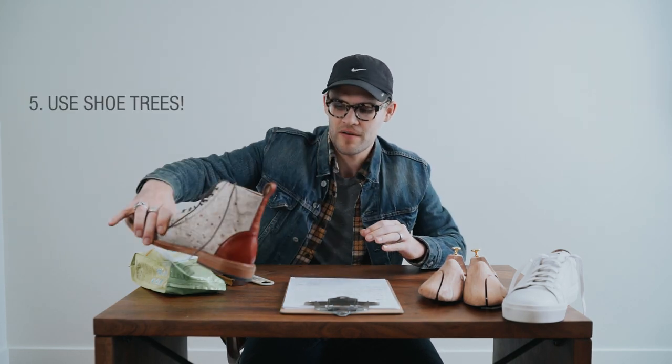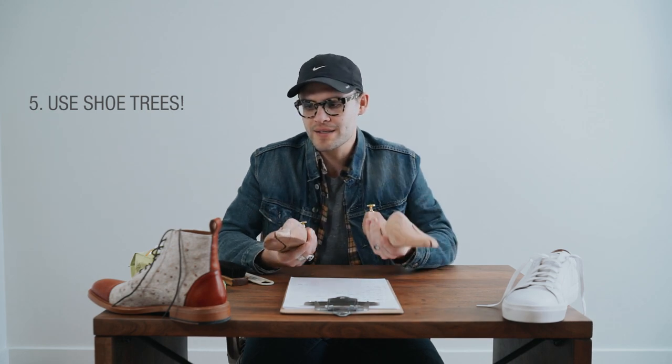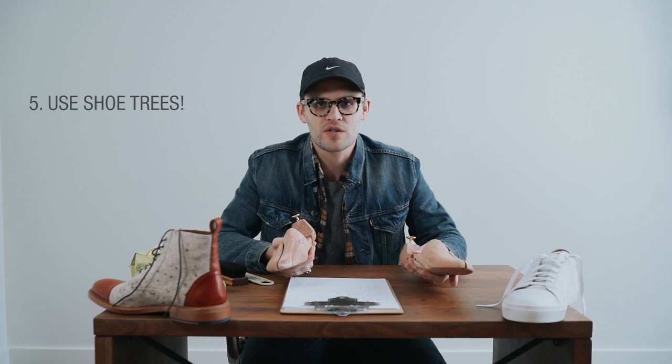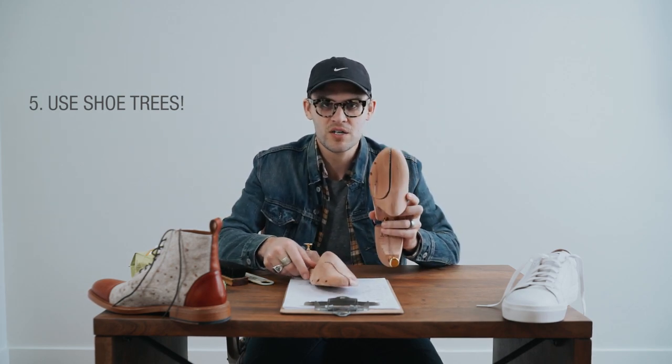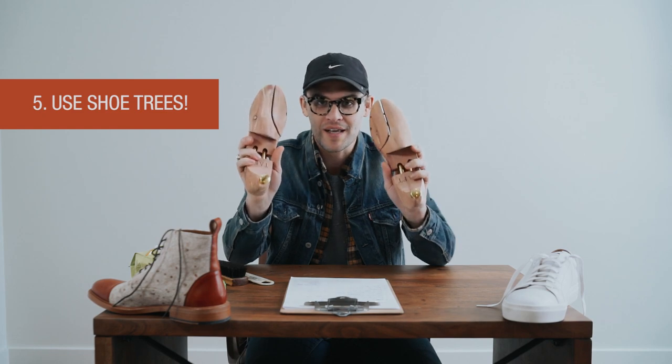Number five — this is a huge one — these are shoe trees and you need to use them. When you're spending two or three hundred dollars on a pair of shoes, a huge way to keep them nice is with cedar shoe trees. They absorb moisture, they're antibacterial, they provide great structure for the shoe, and they really help avoid creasing. They maintain the integrity of the structure. If you do one thing from this video, use shoe trees — preferably cedar with a spring toe — to keep the toe box and structure looking great.